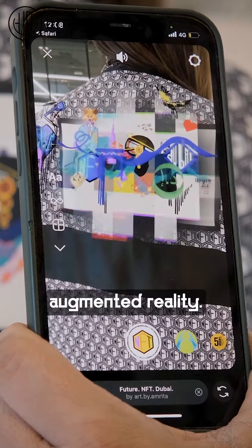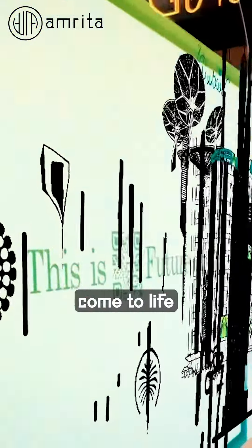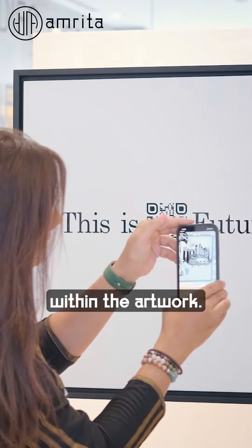This will then activate the augmented reality. What you should see next is the artwork come to life and you'll be able to access the different dimensions within the artwork.